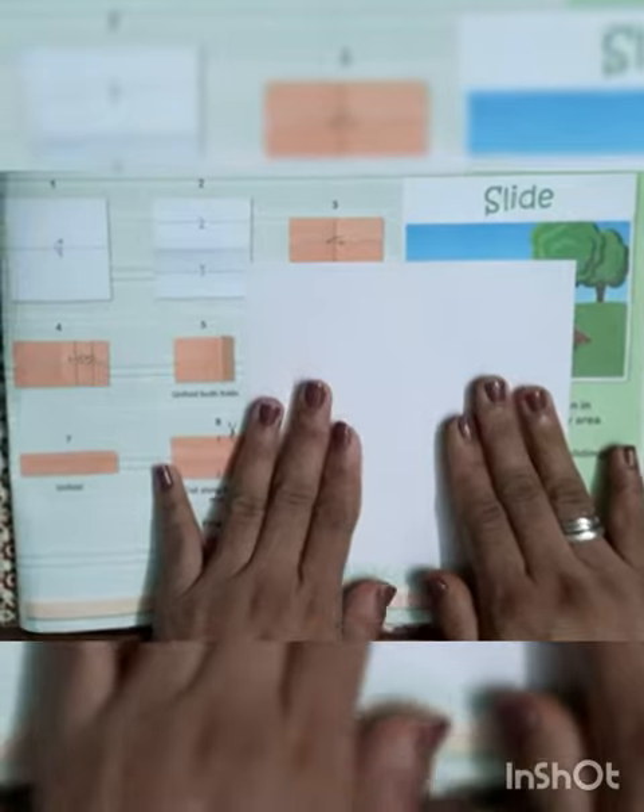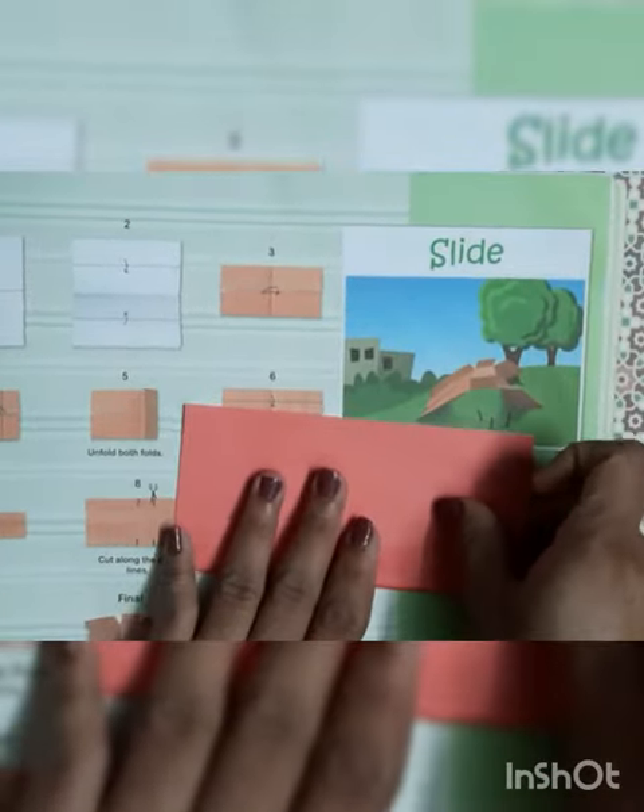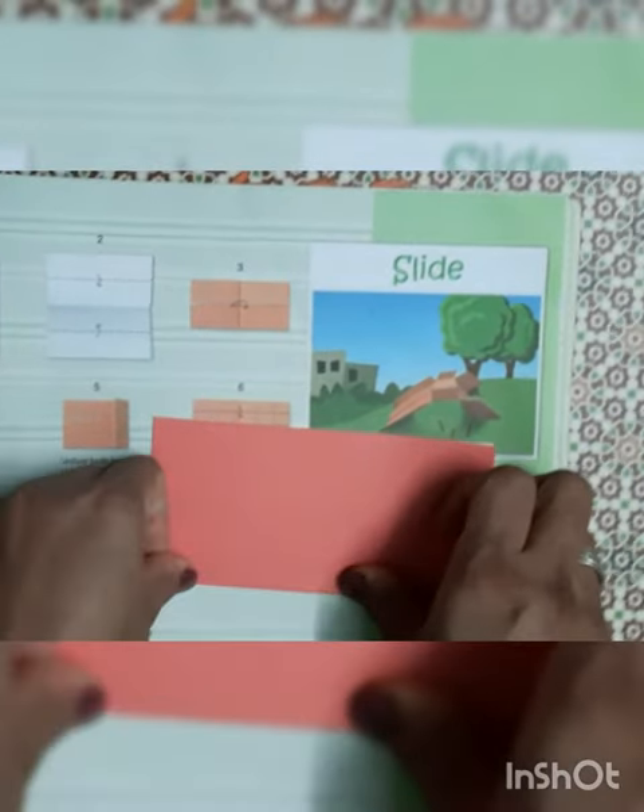First we have to keep the white paper up, then we have to fold the rectangle shape and give the proper crease. Please give the crease properly.